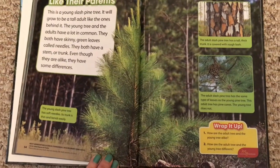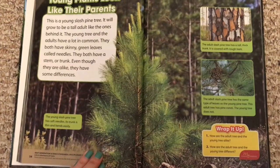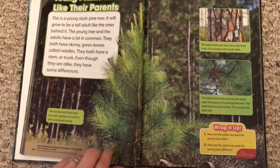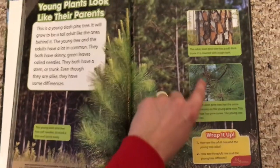Those are some things that are the same and different. Remember, plants are living things, so they are very similar — they like to look like their parents. However, there are always some differences when they're young from when they are adults.